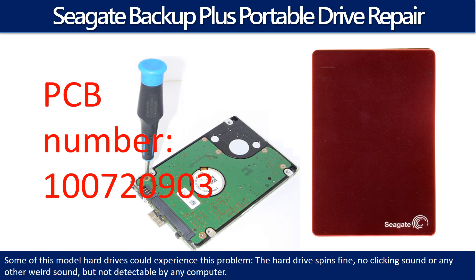Some of these model hard drives could experience this problem: the hard drive spins fine, no clicking sound or any other weird sound, but it is not detectable by any computer.